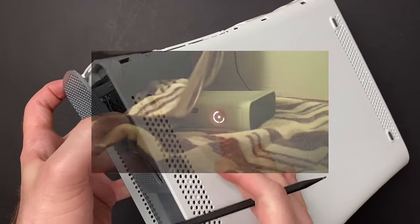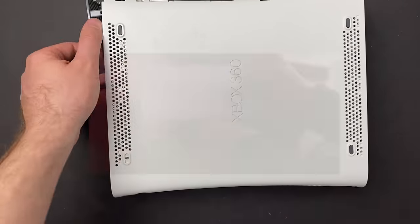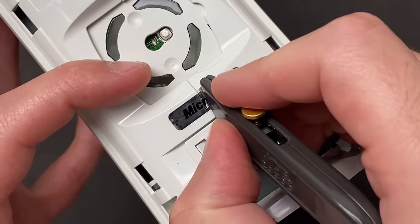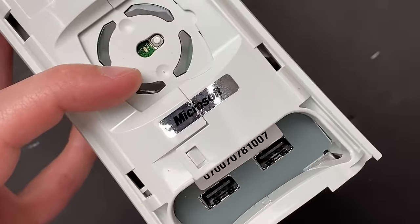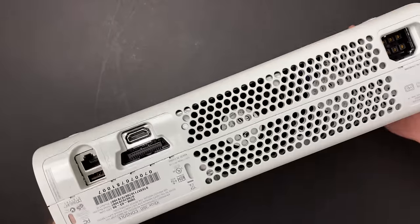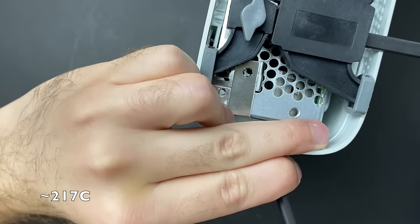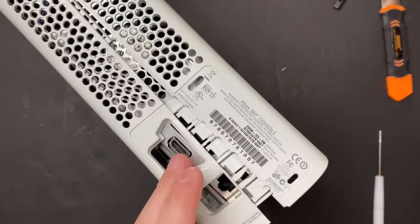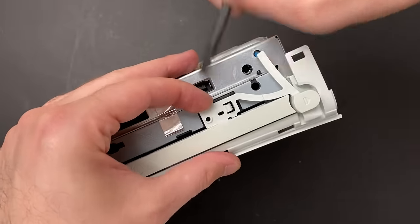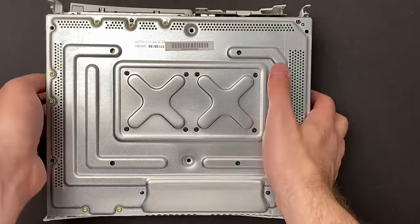I found videos of people wrapping their Xboxes in a towel and letting it superheat for half an hour so that the GPU supposedly makes those connections again. I found videos of people shoving a screwdriver in their fan vents and letting the Xbox run without the fans until it shuts off. The problem with all these methods is they're not going to get your Xbox hot enough to melt unleaded solder — unleaded solder melts at 425 degrees. My thought is that the metals stress and expand when really hot, briefly bridging the connection, but the solder balls under the GPU are never actually melting.